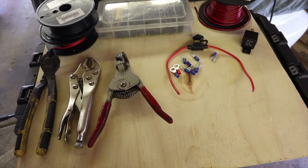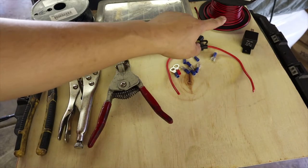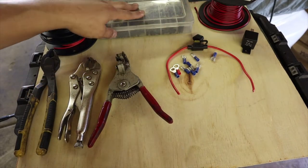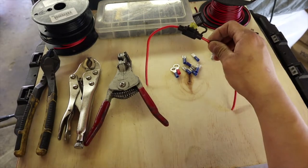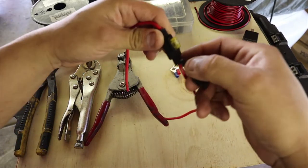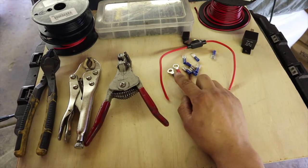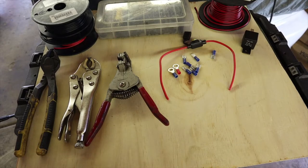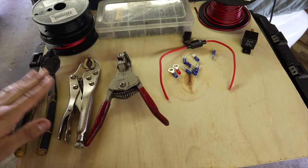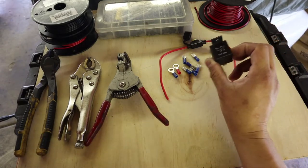Alright guys, here are the tools you're going to need for this installation. We need negative and positive cables, or a combined positive and negative cable. We have heat shrink tubing for our female spade connectors, a 20-amp fuse, positive and negative ring connectors, wire strippers, pliers to crimp the spade connectors, snips to cut the cables, and obviously our relay.